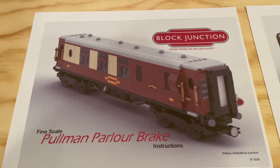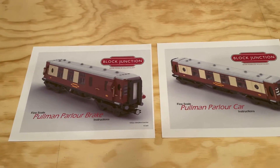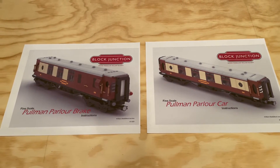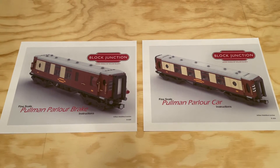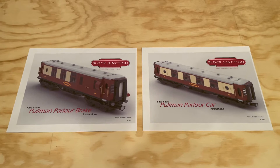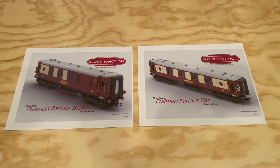I think that both of these cars are going to be really nice, and William has done a really great job with both of these designs. Really looking forward to getting the bricks for these and building them up, and having several of them both in use around our layout as well as on display on some of the sidings.